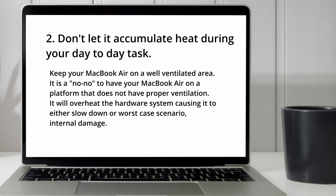The second tip: don't let it accumulate heat during your day-to-day tasks. Because I'm using MacBook Air M2, it doesn't have any fan. He said to keep your MacBook Air in a well-ventilated area. It is a no-no to have your MacBook Air on a surface that does not have proper ventilation — it will overheat the hardware system, causing it to either slow down or, worst case, suffer internal damage. If you are using a MacBook Pro you have fans, so that doesn't matter as much.